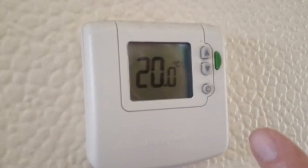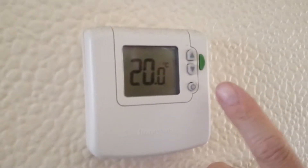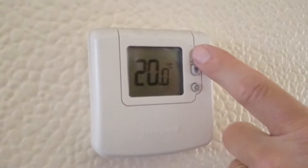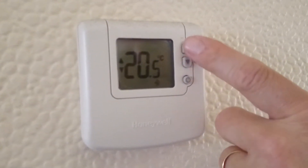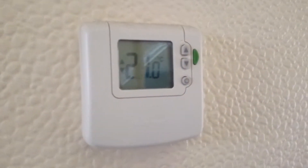The AG2 heating controls: first of all there's a thermostat in the hallway, currently set at 20 degrees. You can move it up or down as you fancy — the normal setting is about 22, 23. The boiler is in the kitchen.